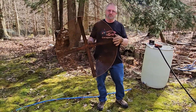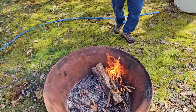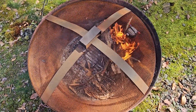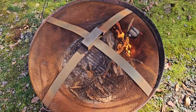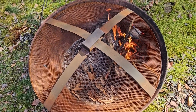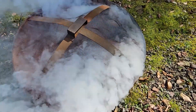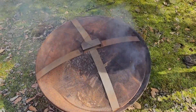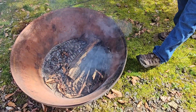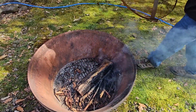I zip-tied it to the top of this wire rack just to make sure it stayed on, and I also have the adhesive. As you can tell, it basically broke free from the zip tie, and it's still smoking a little bit, but the flames are definitely out. Works pretty good.